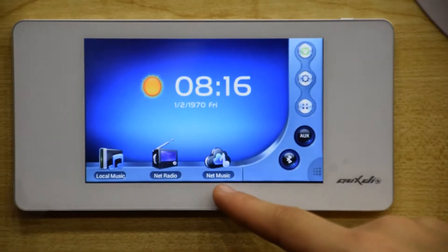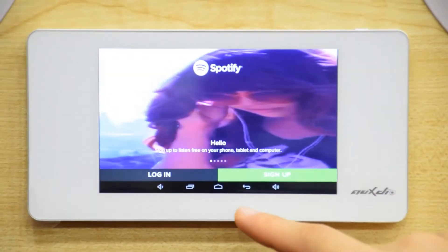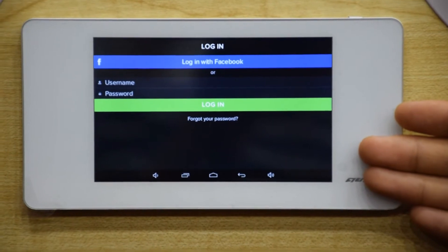Third, Network Music. Touch the Network Music icon, then log in to enter the list of functions. Select the songs to enter the playing interface. You can use Spotify or other music players to play the music.